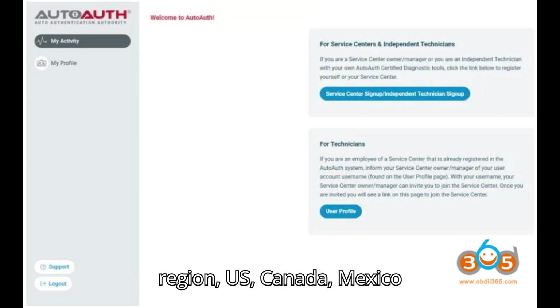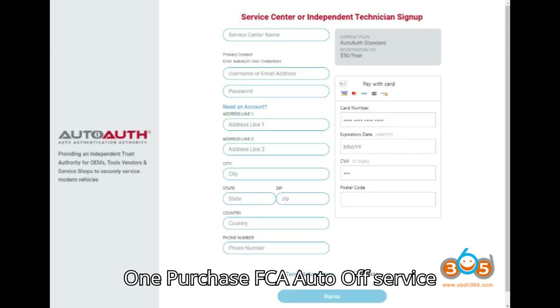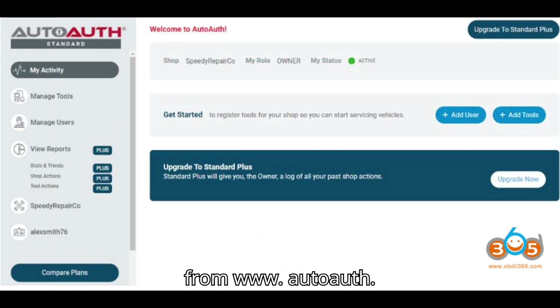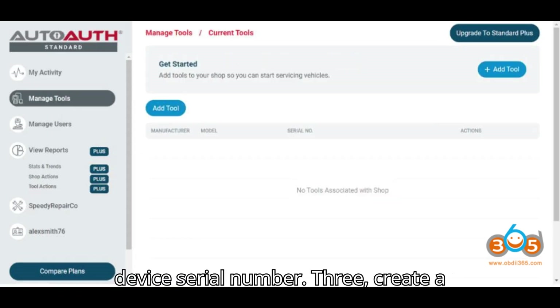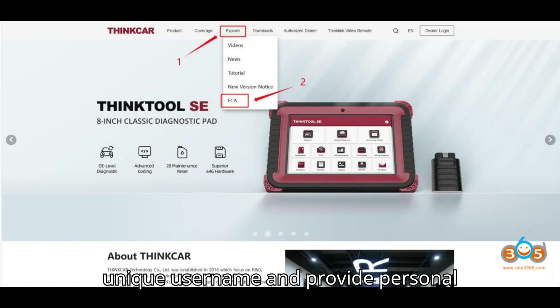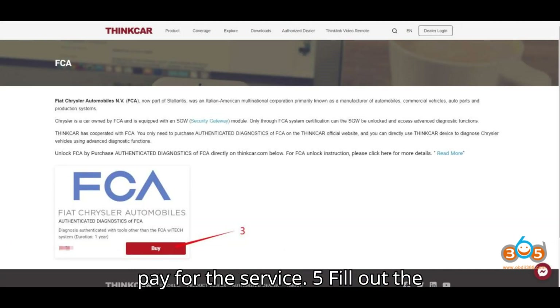For the North American region — U.S., Canada, Mexico: 1. Purchase the FCA AutoAuth service from www.autoauth.com. 2. Register with your ThinkCar device serial number. 3. Create a unique username and provide personal details. 4. Log into your account and pay for the service.